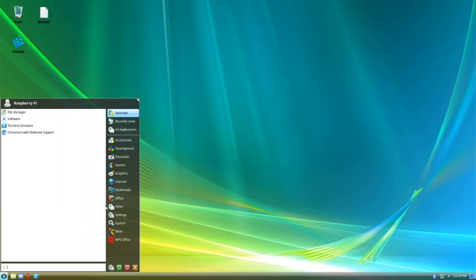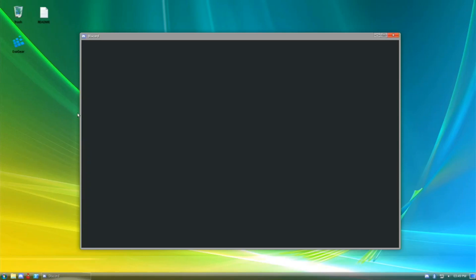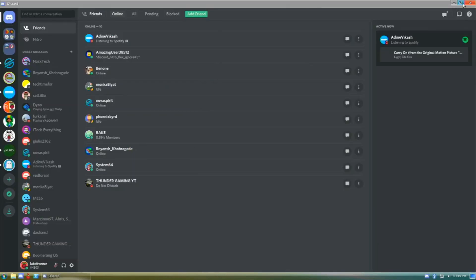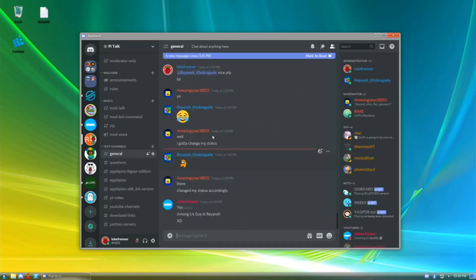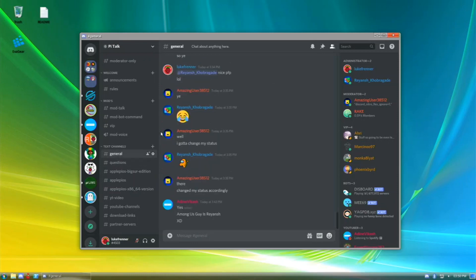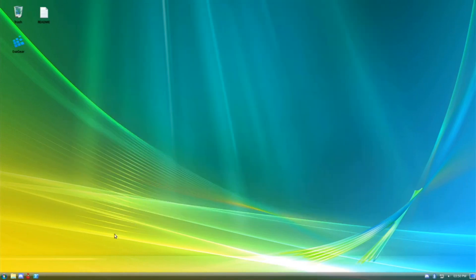In the internet category we have Chromium with Widevine support which I already showed. Another cool addition is Discord — a native Discord app made by spacingbat53 that performs really well. I can make it full screen or smaller, load up my server, and messages all load up. It's a really nice addition. This performs better than the web version or any other version, so I'd definitely recommend using this app.